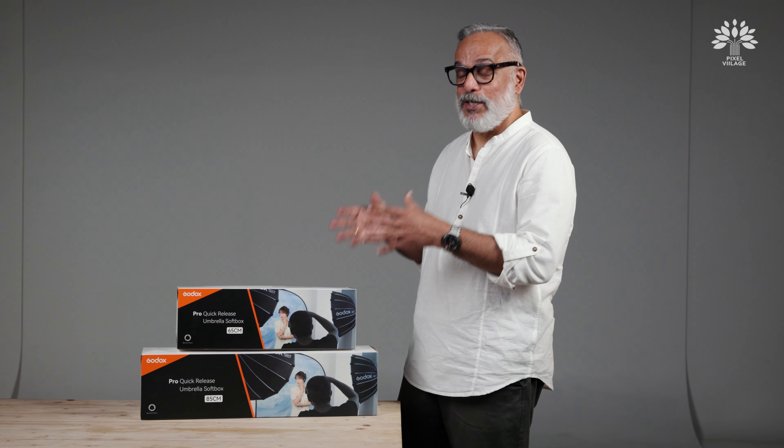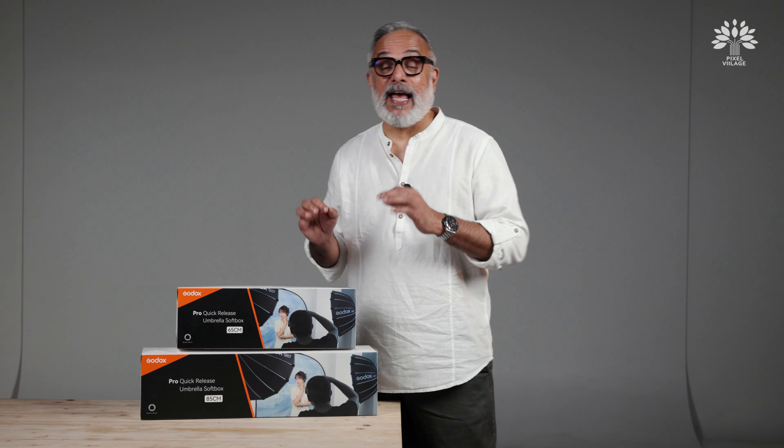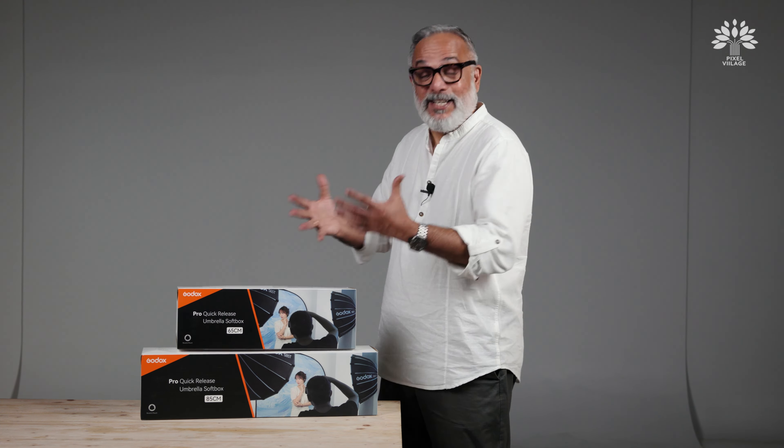Hey, hello everyone, welcome back to Pixel Village. I am Radha Krishnan, and we're going to be talking about a new set of light shaping tools which Godox has introduced and added into their battery of light shaping tools.